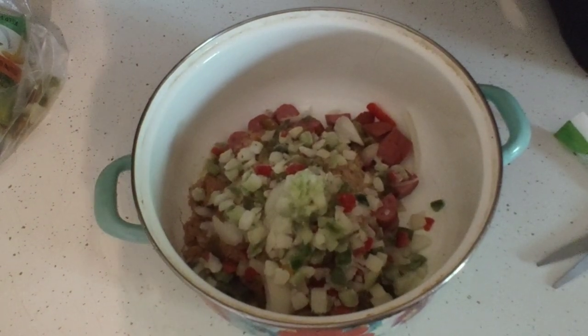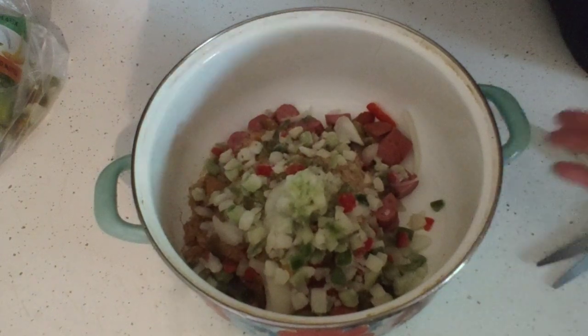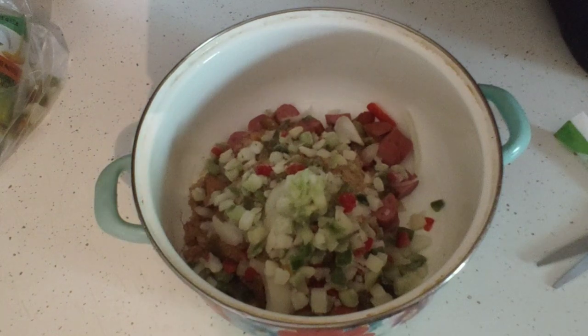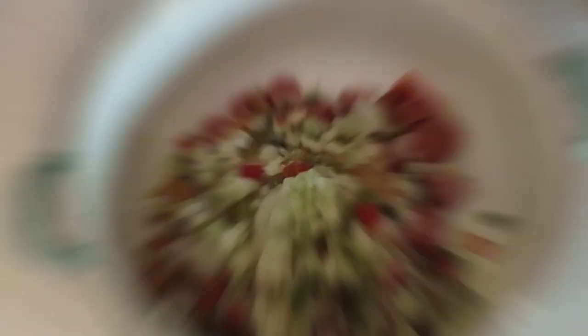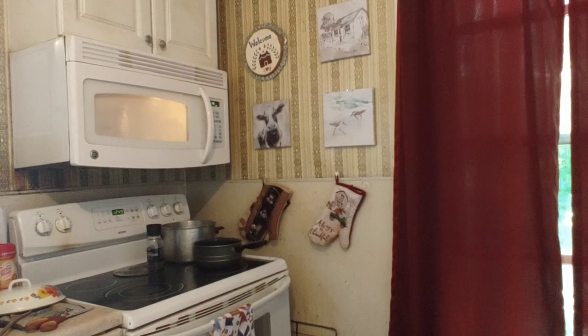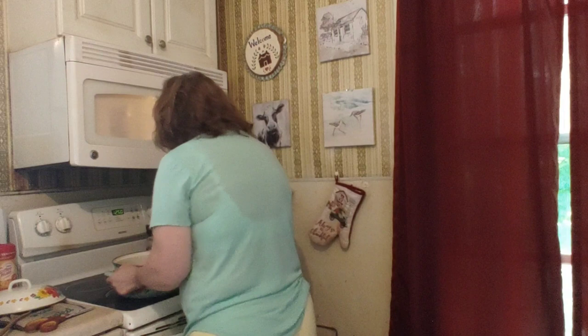I'm going to get my microwave rice. We're going to get this going with about a quarter cup of water, bring it to a slow boil, and then add the rice in. I'm going to cook the rice in the microwave first — let it stand. Keep in mind the jambalaya mix does not have rice with it. I'm going to add in an entire eight ounce package.